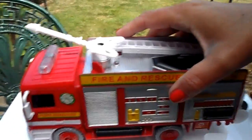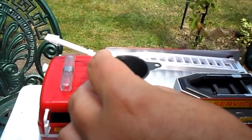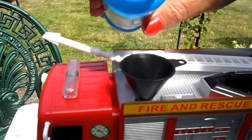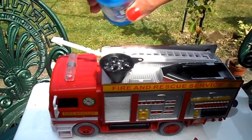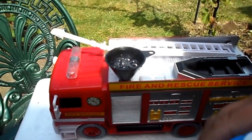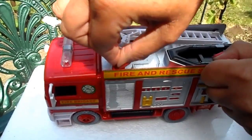Right, so here we go then. Let's take this stopper off here — there's a little funnel that we can pop into the top, then pour in our magical bubble mixture. Right, let's put this stopper back in.